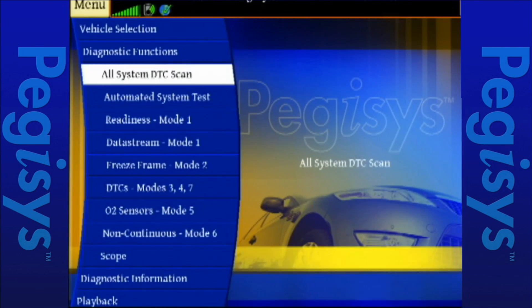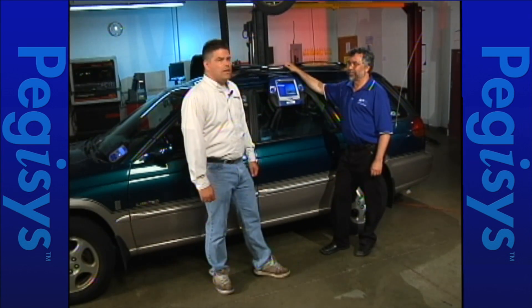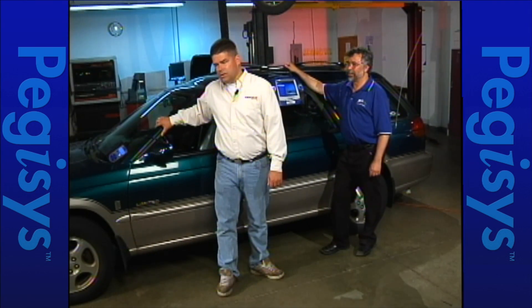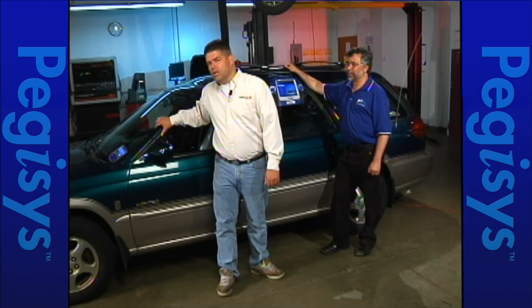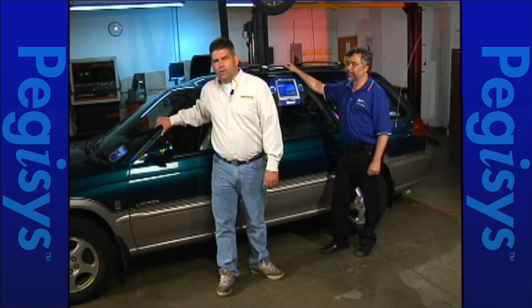Let's now turn it over to Todd for the description of the Subaru problem. You might already be hearing the problem on the Subaru. Do you hear the fan going? Relays clicking? Check engine lights blinking? That's the way this vehicle came into us.